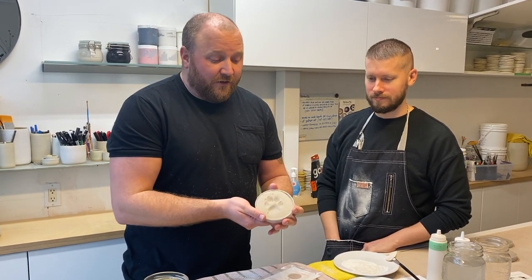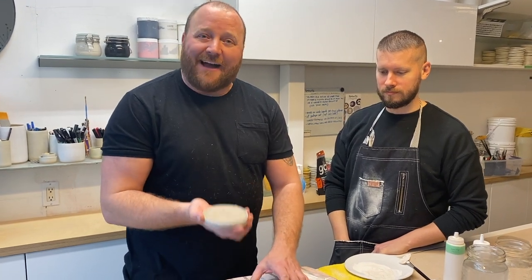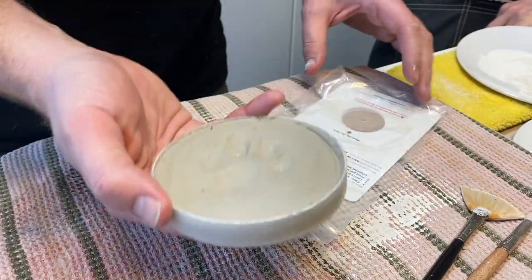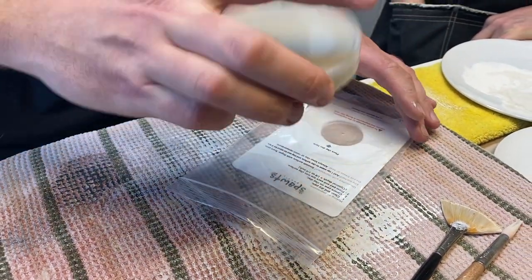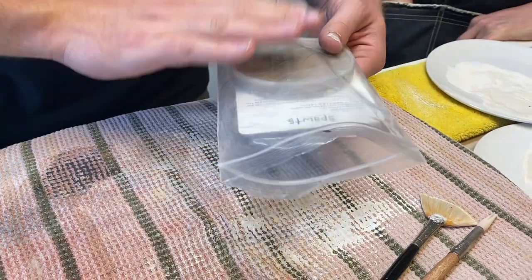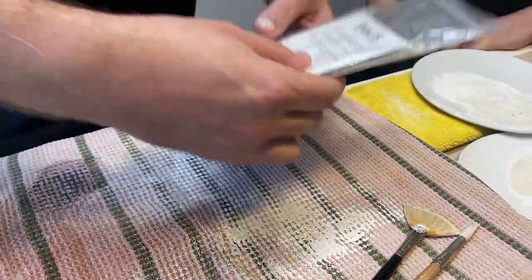When you're done, go ahead and take this impression and put it back in the pocket bag that it came in. You'll notice I'm not going to put it in the bag face up — I'm going to put it face down against this plasticized card, and that's what's going to protect the paw against any damage.